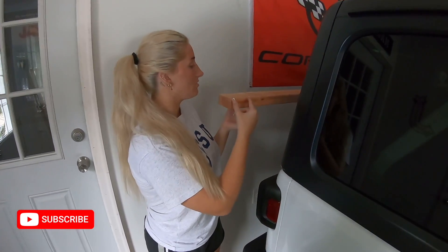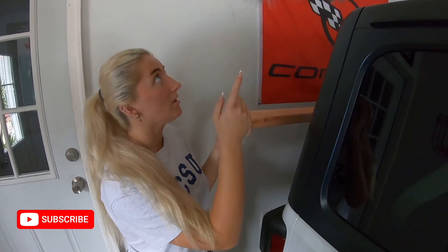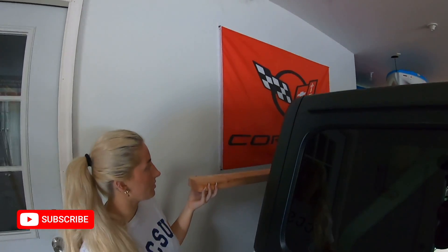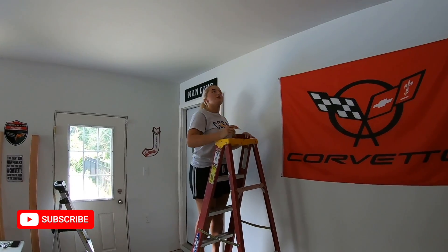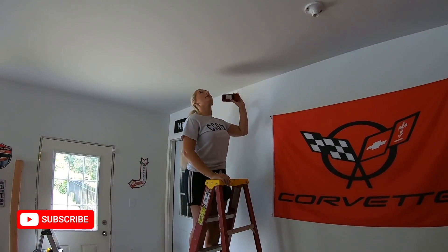I'm going to drill a hole on each side two inches in on the board, and then I'm going to drill two holes up on the ceiling 68 inches apart. Right now I'm going to use the stud finder to see where the wood starts and where it ends.